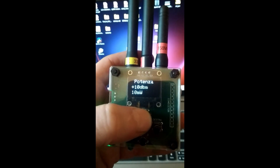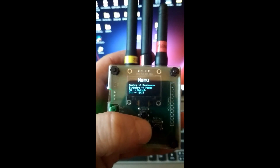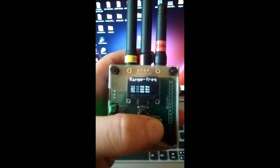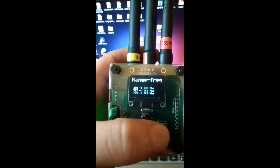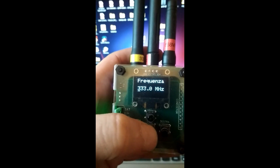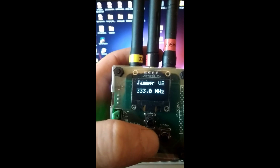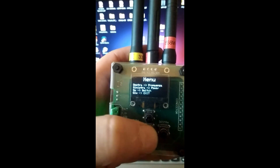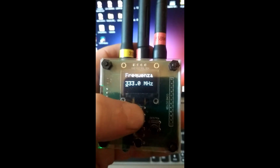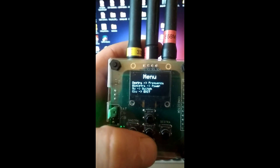For this project I use the Arduino Pro Mini for the microcontroller, and the transceiver CC1101 to generate the frequencies. This chip is very inexpensive and it is possible to select the frequencies and the output power. The range of frequencies is 315 MHz to 340 MHz, 387 MHz to 464 MHz, and 779 MHz to 920 MHz.